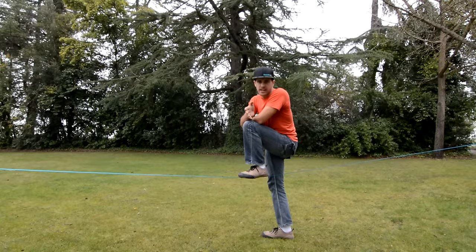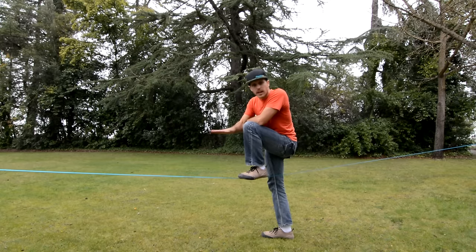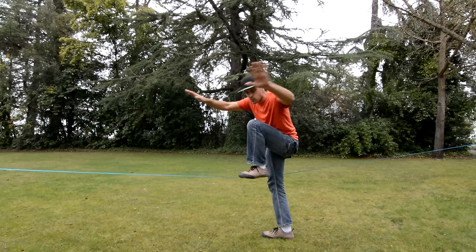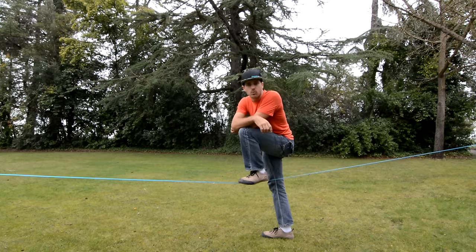A couple things you need to know before you stand up: don't look straight down. The line's wobbling and it doesn't give you a sense of where you're at. It's important to look at the anchor or the tree toward which you're walking.